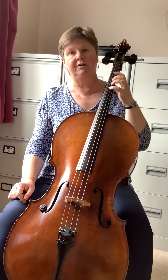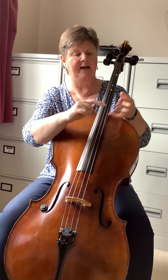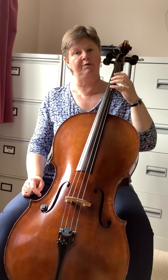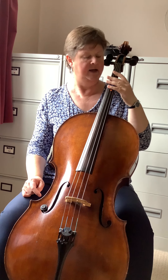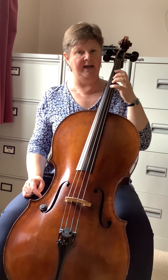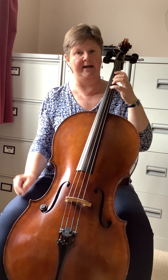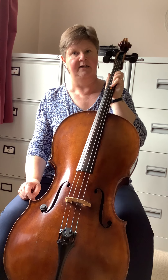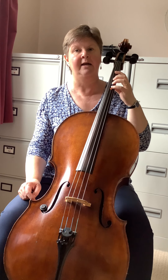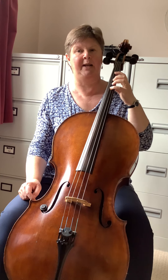You will also notice that I am using the pad of my finger — we mustn't use the tips of our fingers, and we mustn't use flat fingers. So nicely curled fingers, using the pad of the finger, and the hand is away from the neck. The thumb must always remain opposite the second finger — that will keep the hand and the arm in the correct position to play.